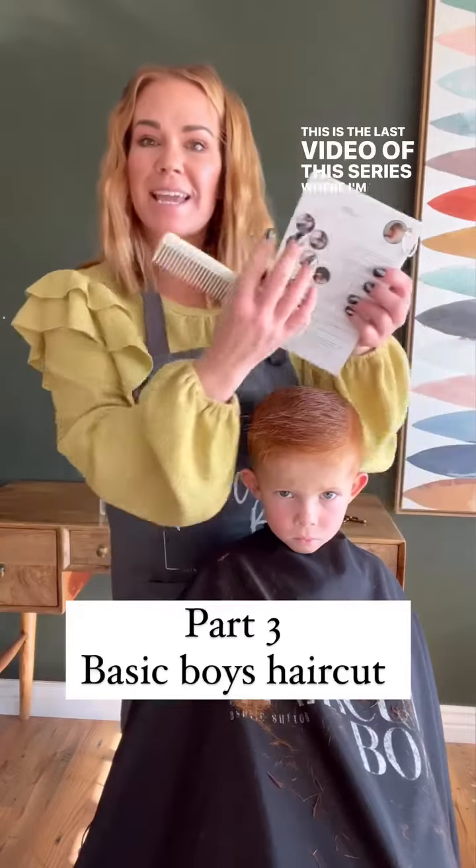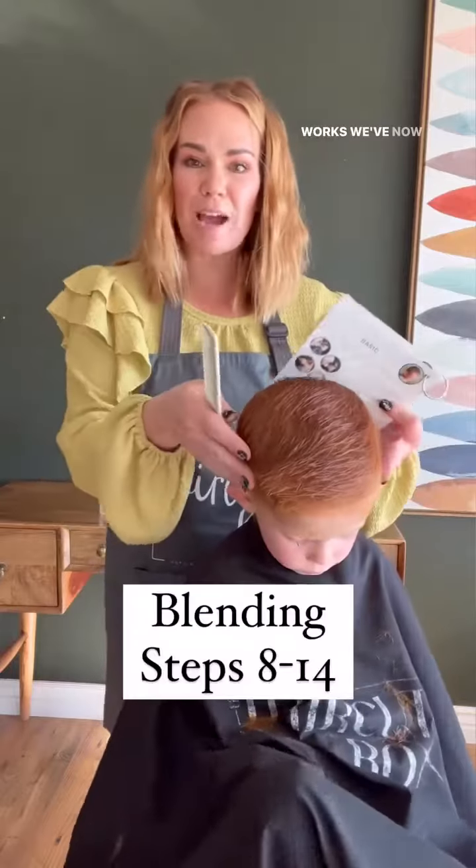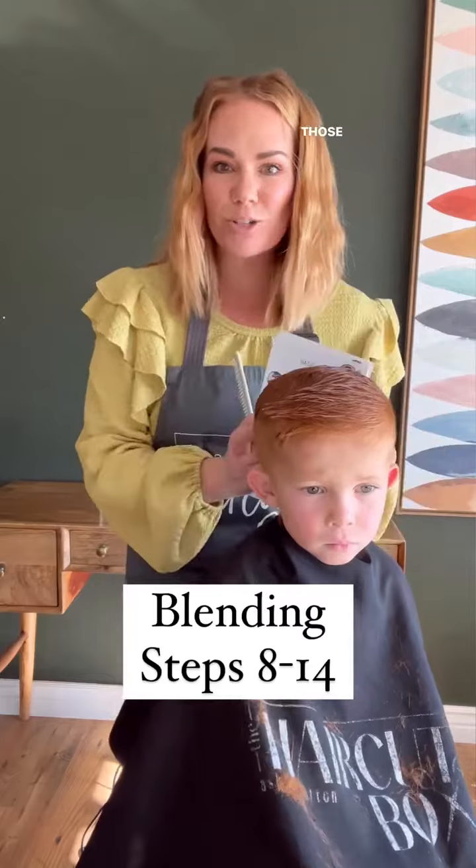This is the last video of this series where I'm taking a basic haircut step-by-step and showing you exactly how this works. We've now done the clippers on the side, we've cut the top with scissors, and now I'm going to show you how to blend those two together.